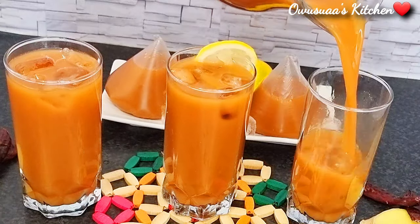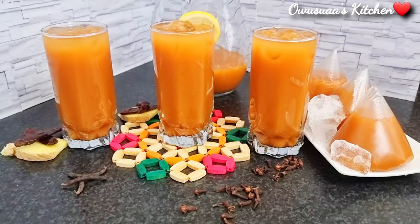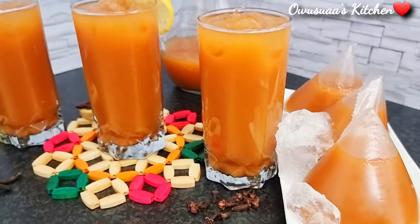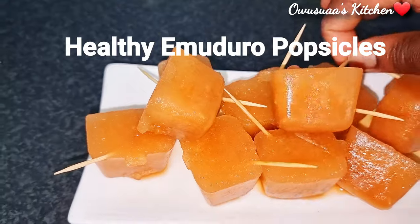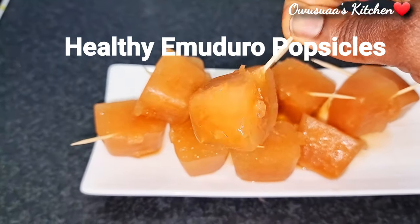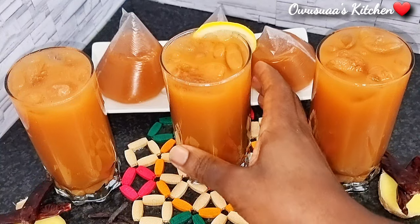Please smash the like button for your sister and share with friends and family so we can all benefit from this healthy drink. Also subscribe, and I'll see you again in my next video with another delicious recipe. Until then, God bless, take care, bye!